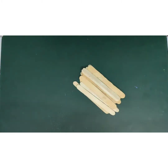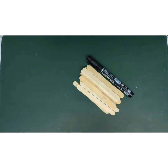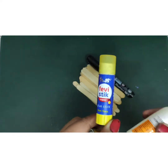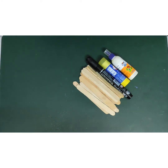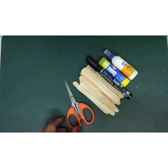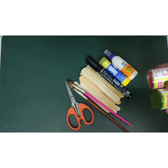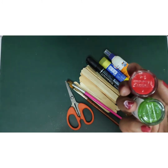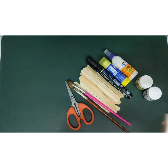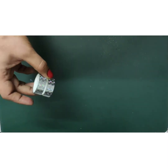Materials you will require: ice cream sticks, marker, glue stick or fabric glue, scissor, some glitter papers, brushes, paint — here I am using fabric paint — green, red and white, and thread for the hanging.